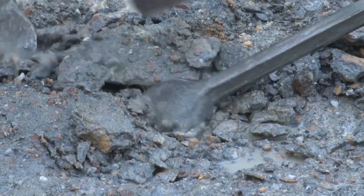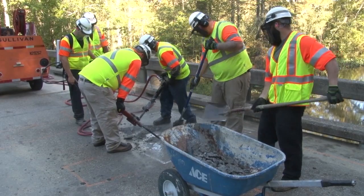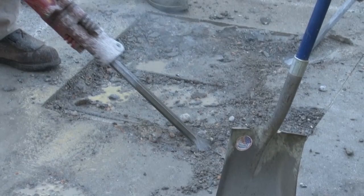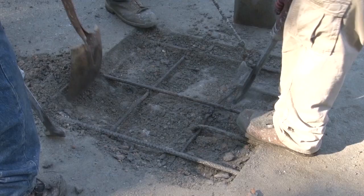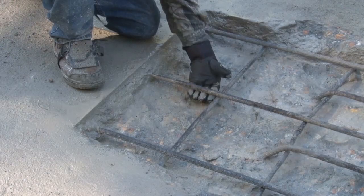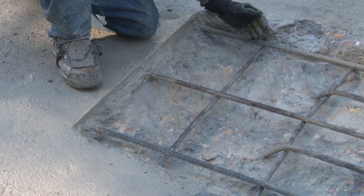Using jackhammers of no more than 35 pounds, remove unsound concrete to about one inch below the first mat of reinforcing steel. As much as possible, work the jackhammer at an angle of 45 to 60 degrees, being careful not to damage the rebar. Remove concrete until you can slide your fingers below the steel bars.